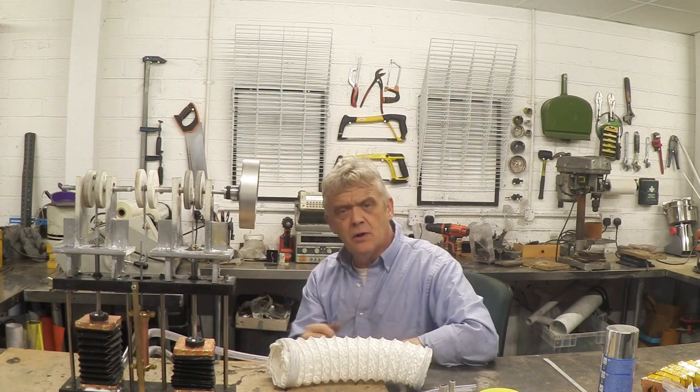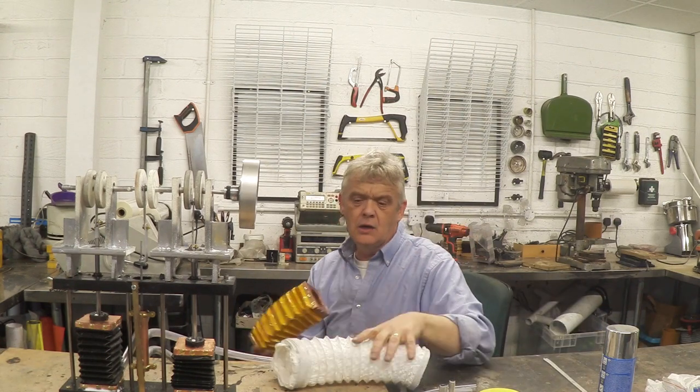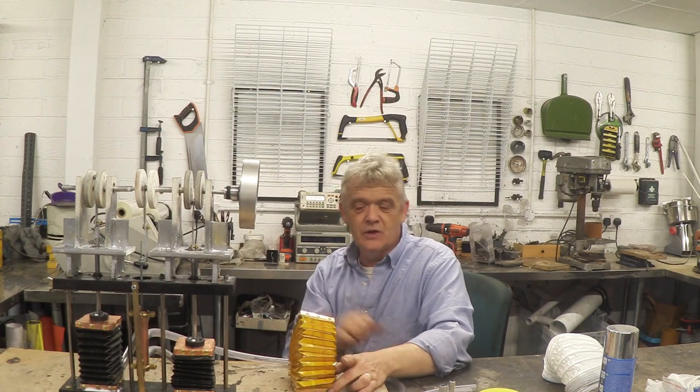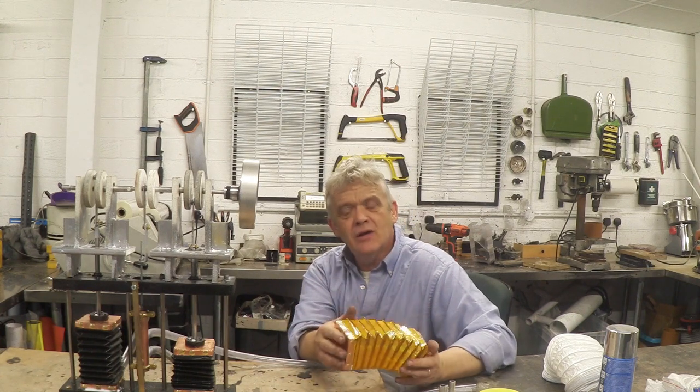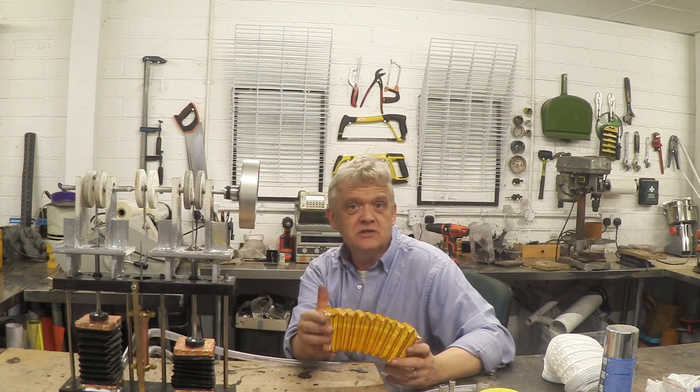You've got to ask yourself what's the difference between this machine and the other bellows machine we made. This concertina bellows — if I press it down and release it, it will begin to contract but not by very much. Now I have one of our homemade bellows right here, and if I press it down — see that? One way of looking at these bellows, which is why we can actually run it just by breathing, is that these bellows are in fact a piston with a spring.